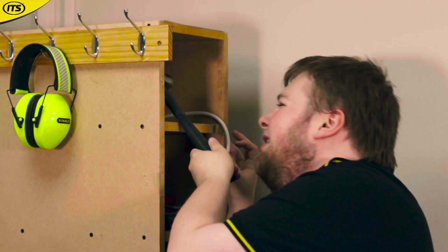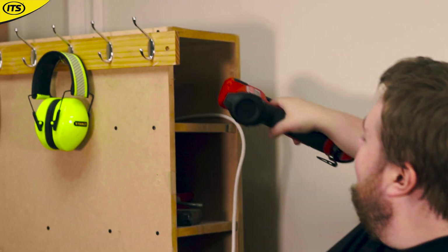Being a Milwaukee M12 tool, that kind of comes with the system. But this is beneficial here as well because when you're working in tight spaces, if you're using a hammer or anything like that you're going to have to pull back — but you can just slot this into the tight space and you're good to go.